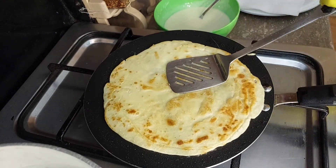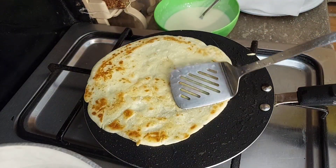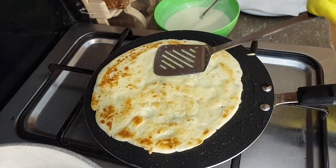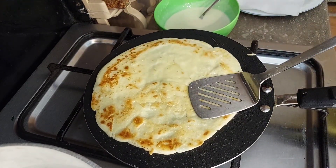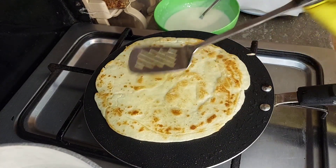If you don't want color you can change it, but if you need the grill effect you can add it. I put it on the side either way.